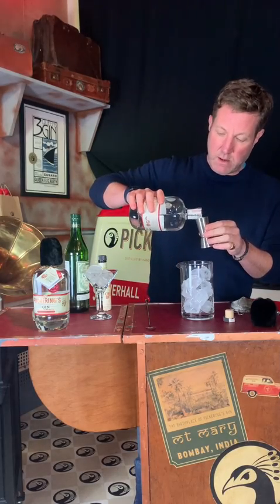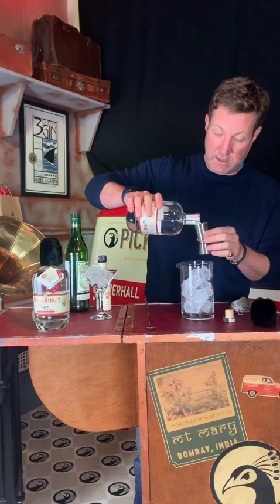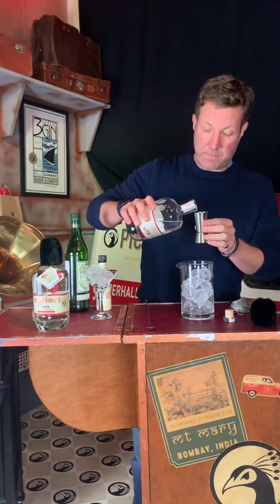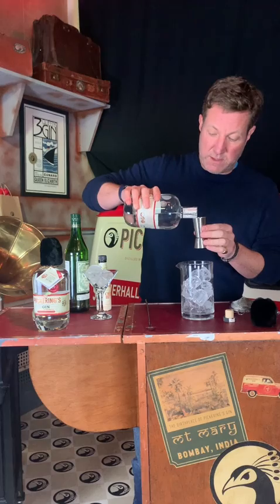So I'm going double measure — I'm actually going to go three measures of this. It's cold, not because of a hangover.